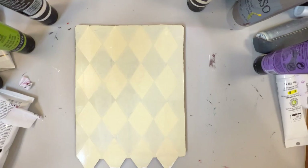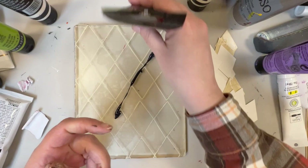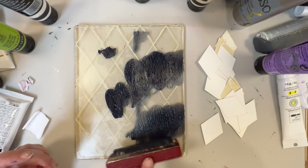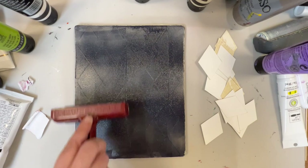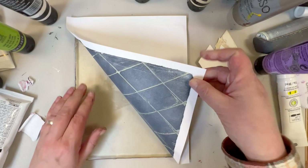Looks like I lost some footage here. What I did is after I put on the parchment white, I took off the stencil bits, let it dry thoroughly, and now I am adding Payne's gray. I love how simple this print turned out — it kind of reminds me of a chain link fence.